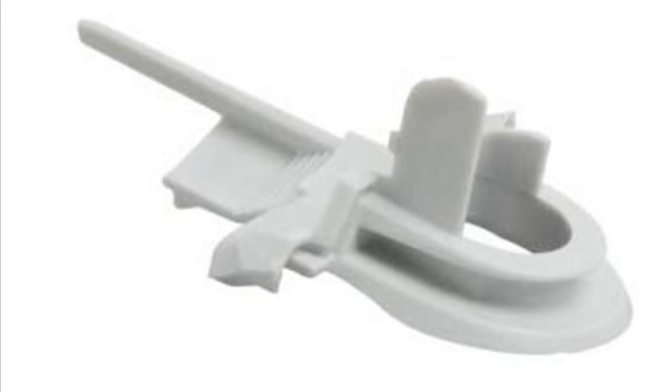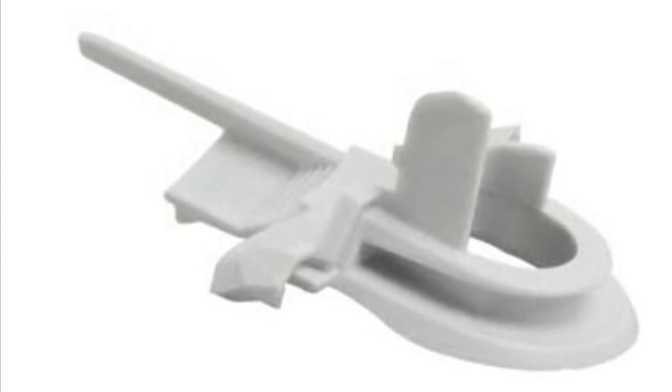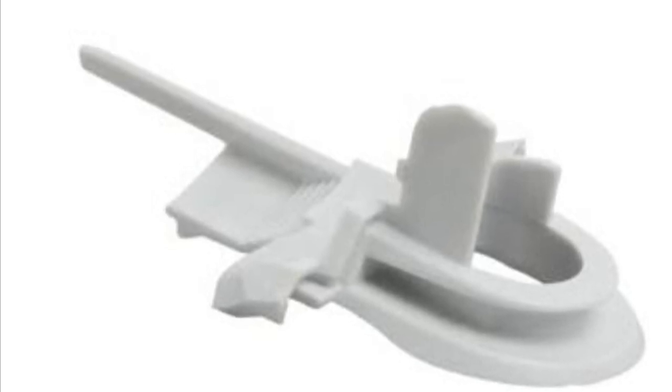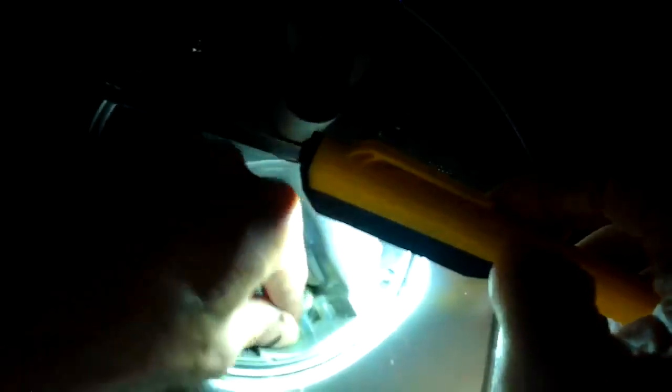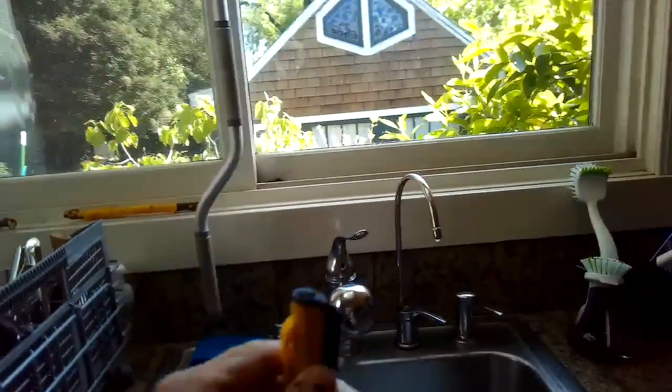Check if this little drain cap has gotten loose — it's a funny-looking thing, but if it's loose the machine won't be able to drain. Make sure it's pushed solidly against the edge of the sump and clicked into place. Take your time and play around with it until it clicks in.